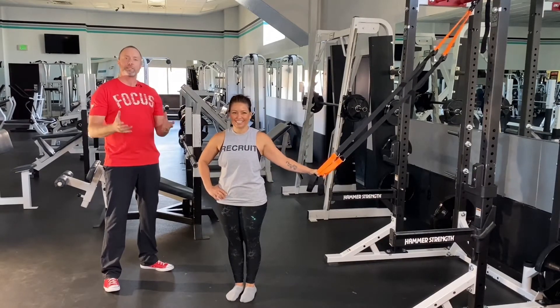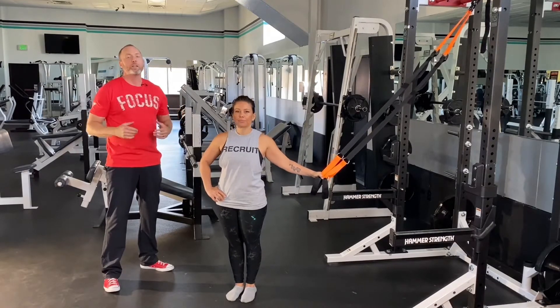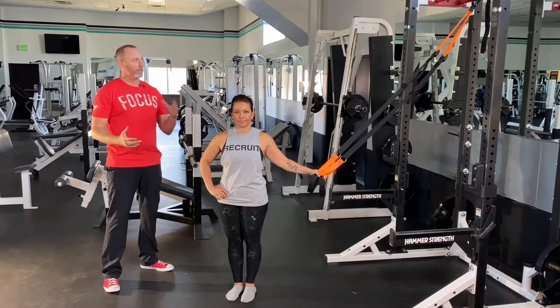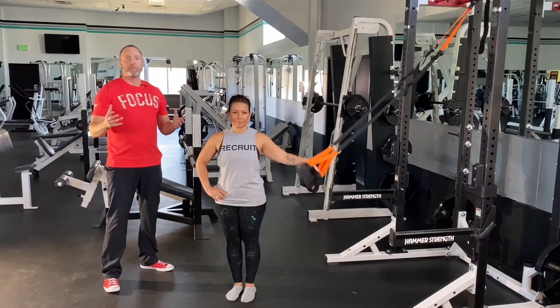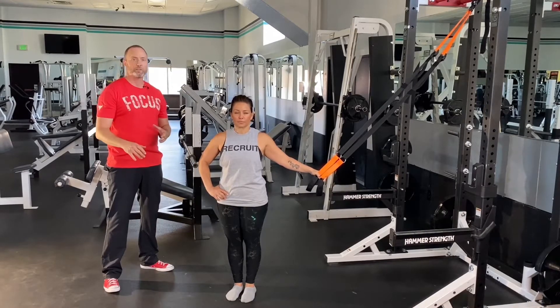Now why do we like the rows? Just like the push-up, which is our preferred upper body pushing movement, you can take these with you when you go. You can get a suspension trainer system. People have adapted different types of ropes or key belts — there's all sorts of tools that we can use. We're going to list those in the comments, so check those out.